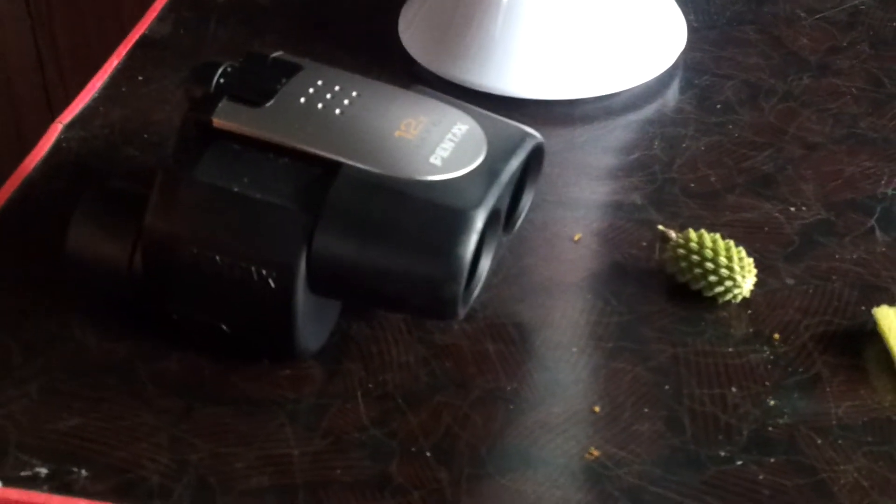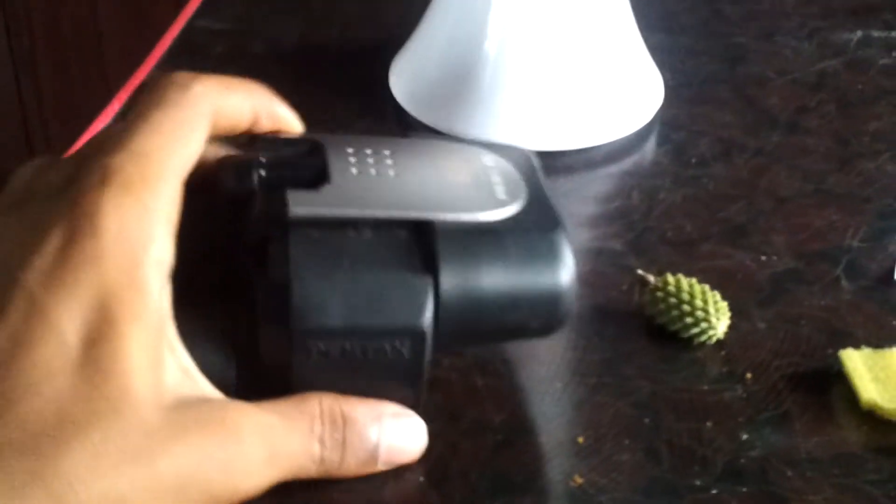This is how you do it — make a microscope with only the help of a binocular that almost everyone has in their home.